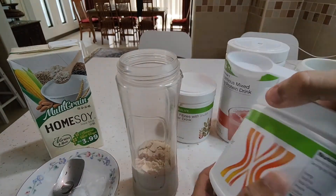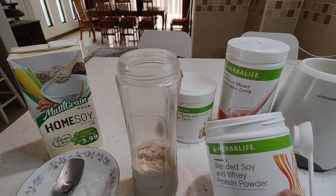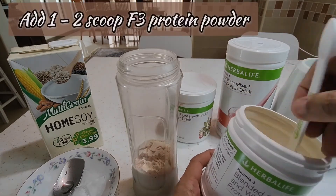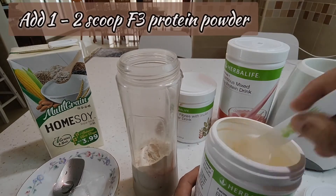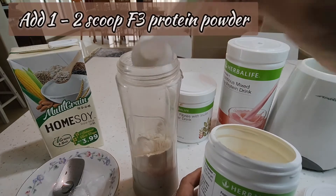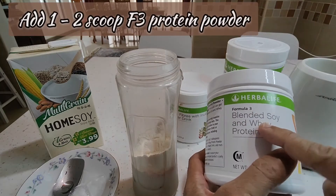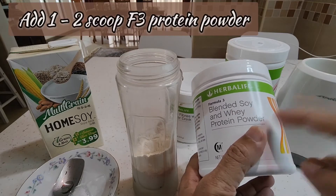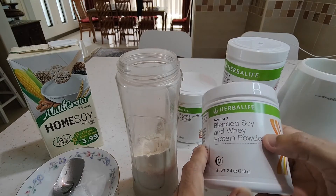That gives about 9 grams of protein. A healthy breakfast should come to about 20 grams of good protein. If you're female, I'd recommend adding one scoop of protein every time you take a shake. In my case, I take two scoops, which gives me an extra 10 grams of high quality plant-based pure protein, added with whey, so it's absorbed and used by the body to build muscles.